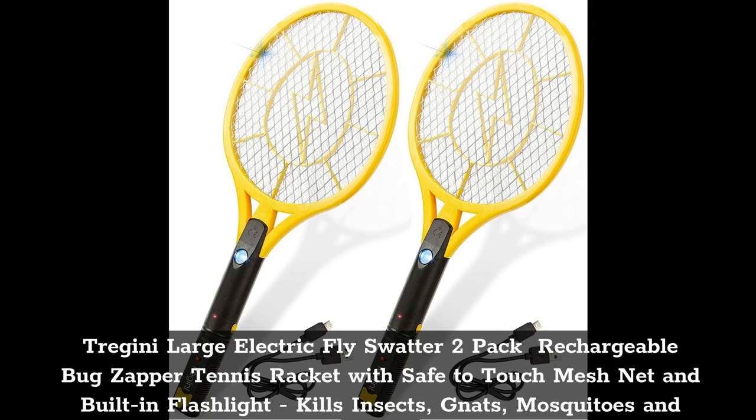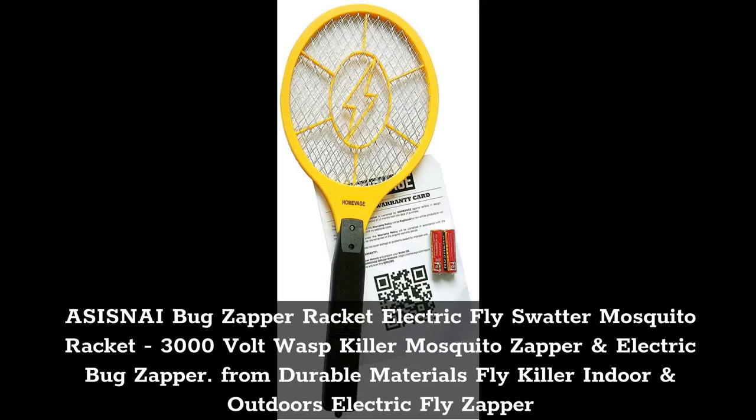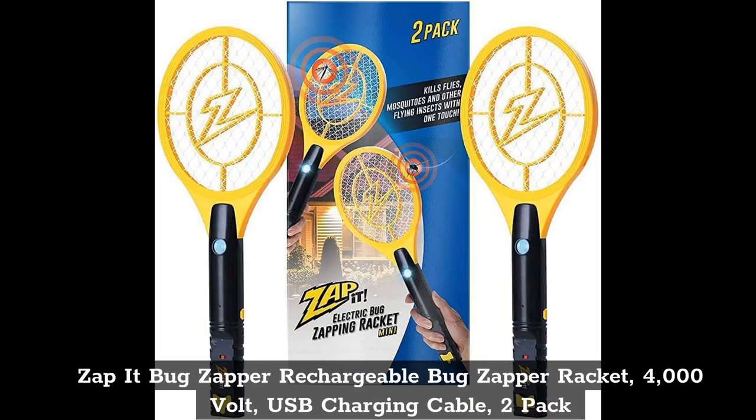Top 5: Zappet Bug Zapper Racket — Rechargeable Bug Zapper Racket, 4000 Volt, USB Charging Cable, 2 Pack.